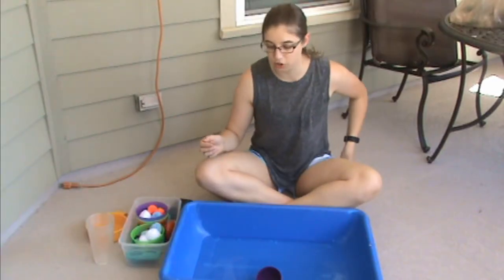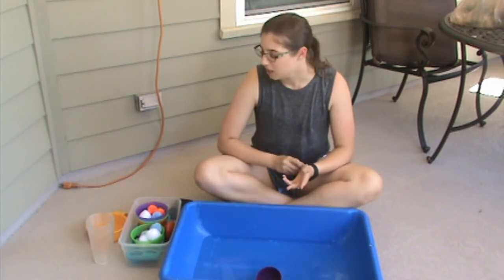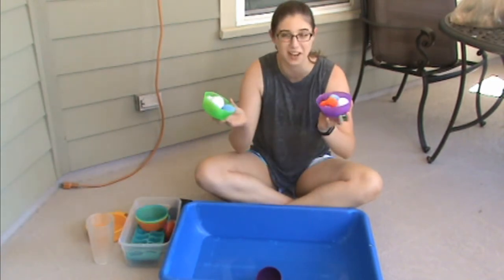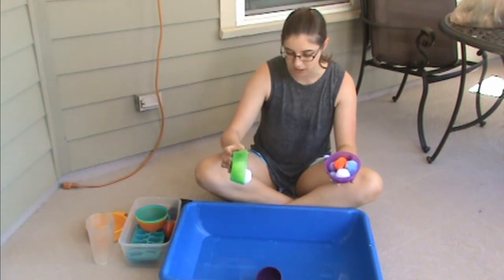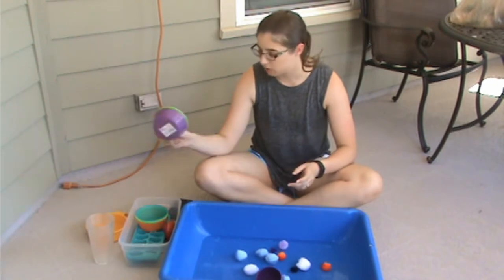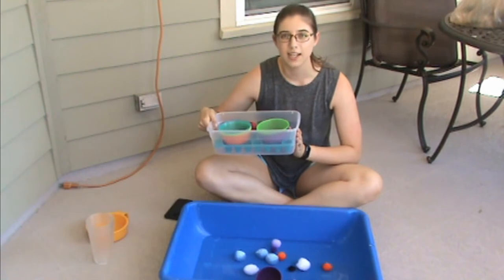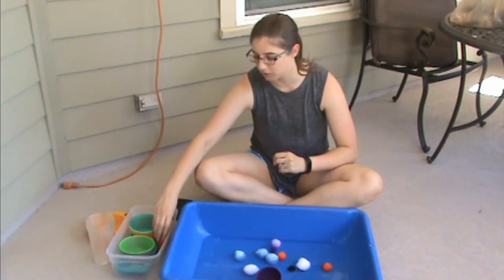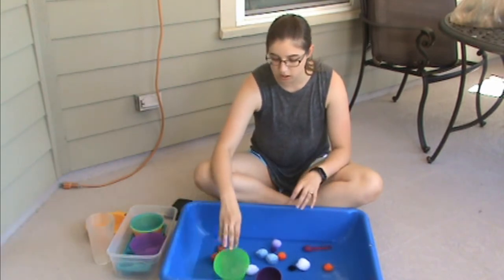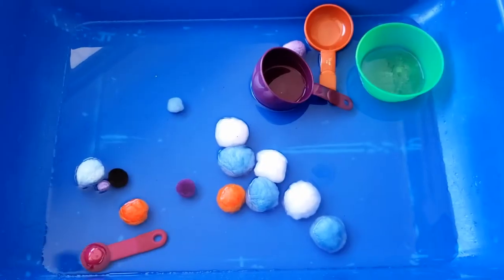For this first video we're gonna do a pom-pom sensory bin. This is an idea that I got from Busy Toddler. I'm just gonna dump these buckets of pom-poms into my water — it's a really cool texture. If you don't have a lot of them like I do, using a smaller bin is probably gonna be a better experience. I'm gonna put some scoops in here and a colored bowl, but you can throw in a mixture of toys.